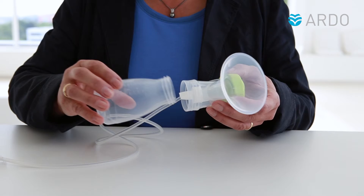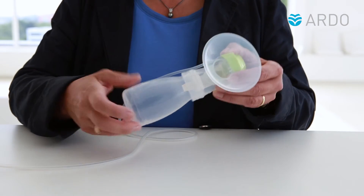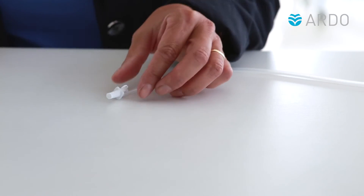Now screw the bottle to the breast shell. The pump set can now be connected to the Ardo Breast Pump.